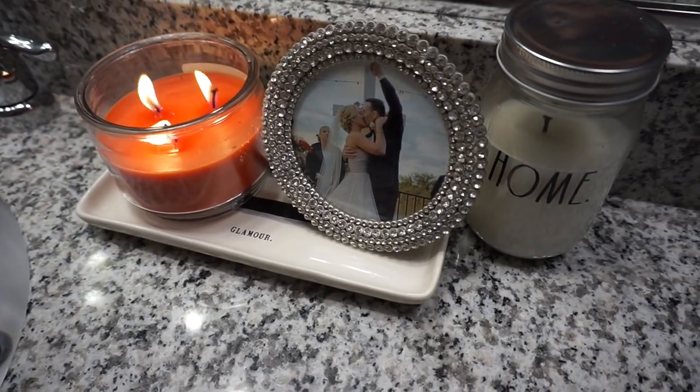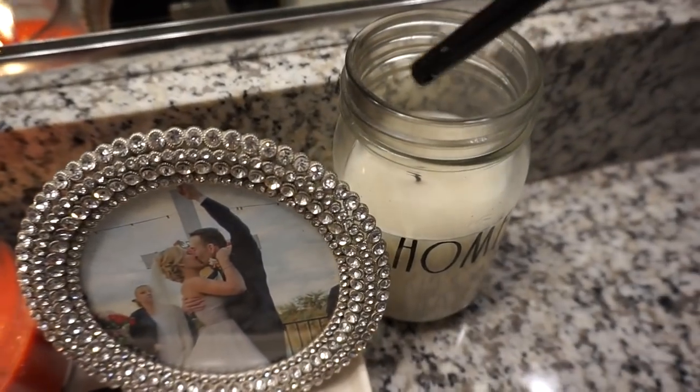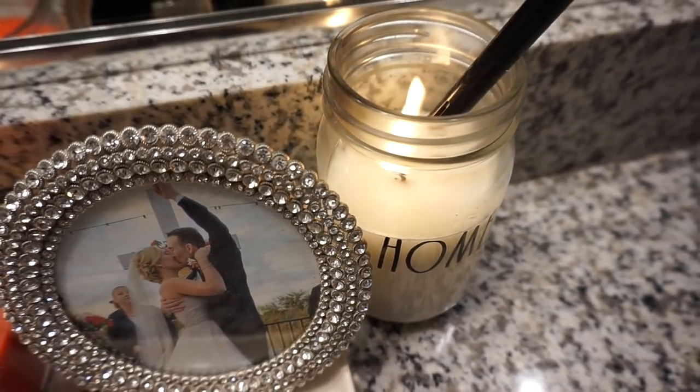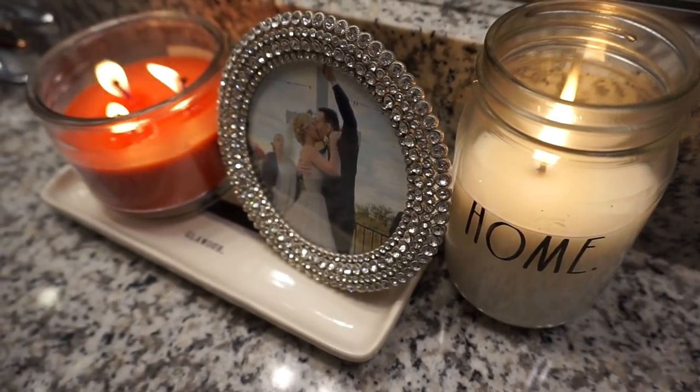Hi everyone, welcome back to my channel. Today I'm going to be doing a different type of video — a nighttime routine video for you guys. This is the nightly routine that I do during the school year and moving into summer.